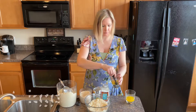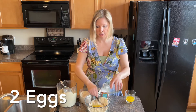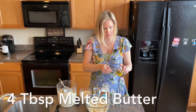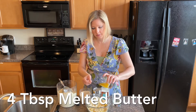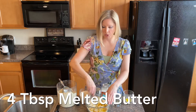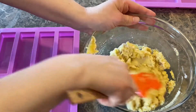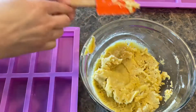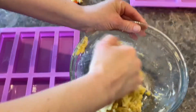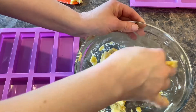Now we're going to add some eggs. You want to kind of whisk your eggs together a little bit before you add them. Then we're going to add some butter — four tablespoons of melted butter. Then we're going to put these in some molds and put them in the oven. Here's what the batter looks like up close. You're going to want to mix it together — I'm going to use my hands. I'm going to take it a little circle at a time and put them into our molds.